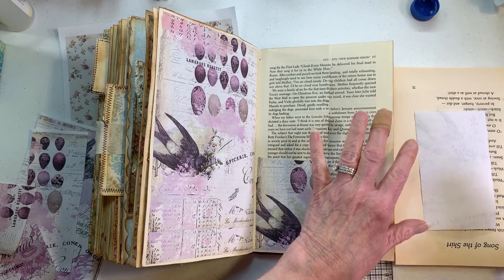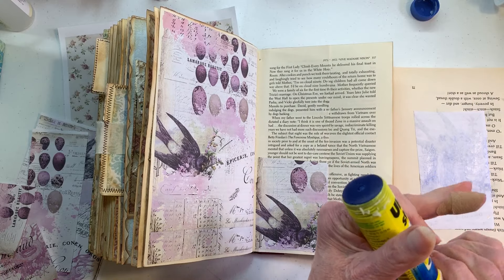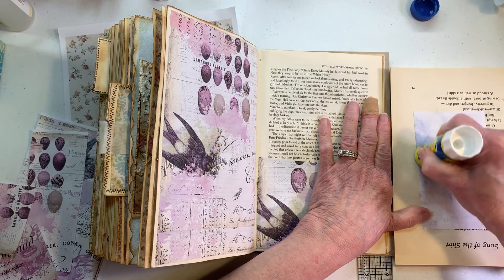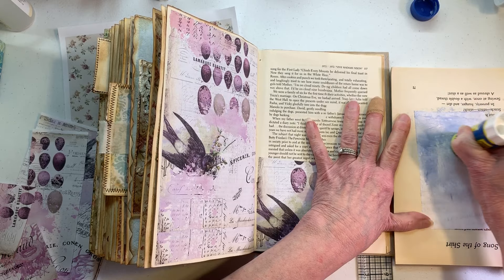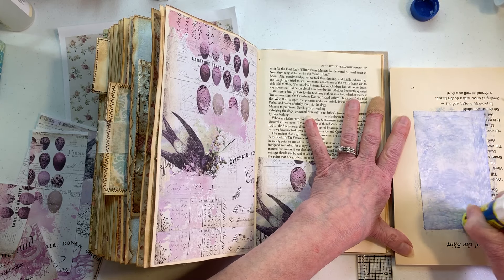Now we're gonna put this top portion on. I've been working on the book — I have not had time to do crafting over the weekend until a little bit today.